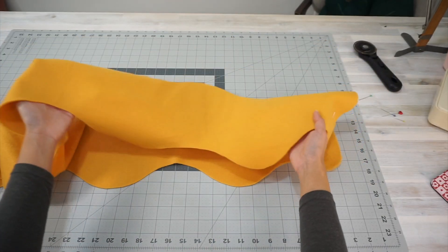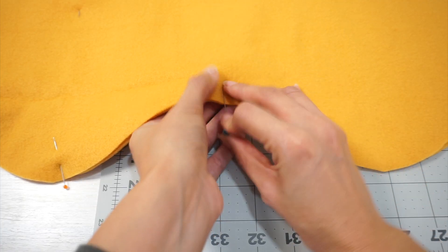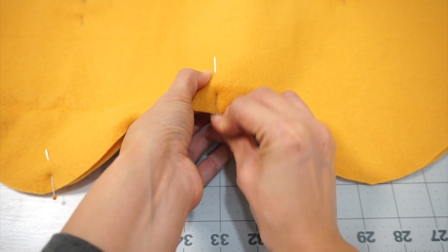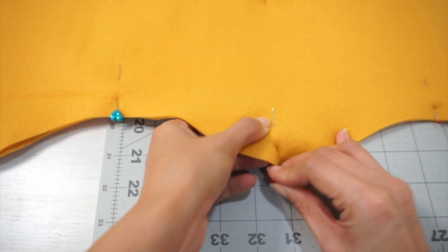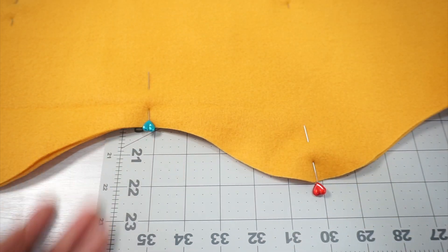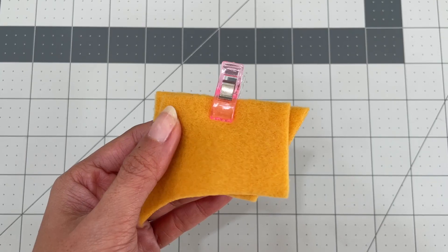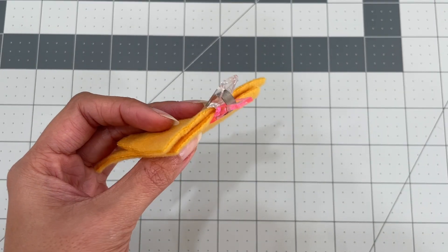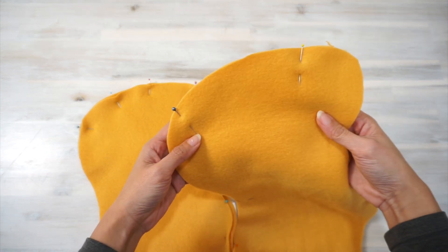To start sewing, place the two pieces of fabric right sides together. Line the two pieces together along the cut edge and pin them in place. Depending on how thick and fluffy your fabric is, you may also find it easier to clip them together using a fabric clip.